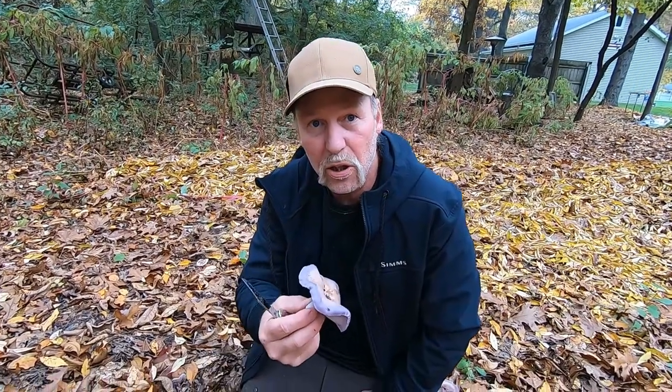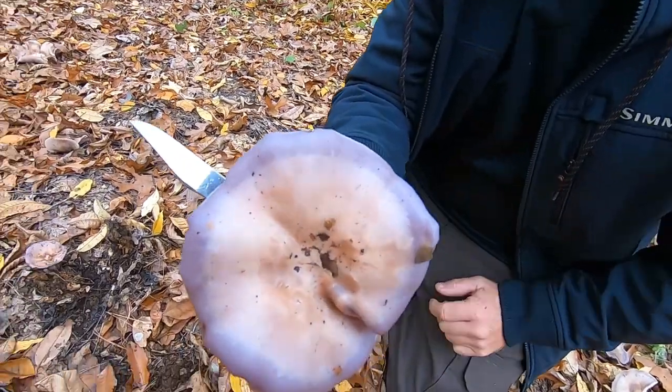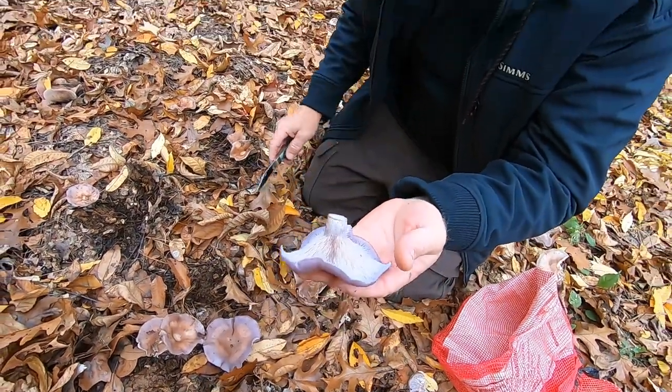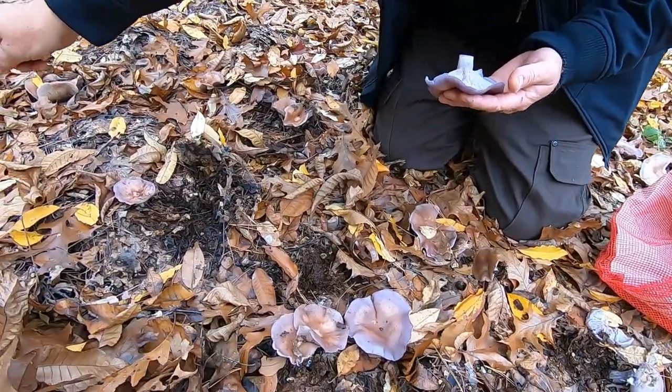An excellent mushroom to learn — worth your time. I'm going to have Dawn go over to some of these larger blooms and show you how they fade and how they're different colored. There are a couple over here and a couple here.